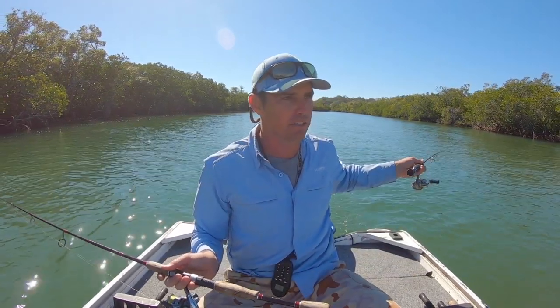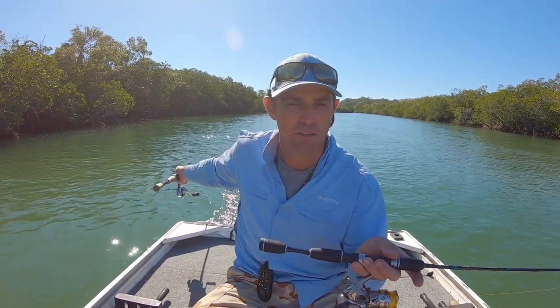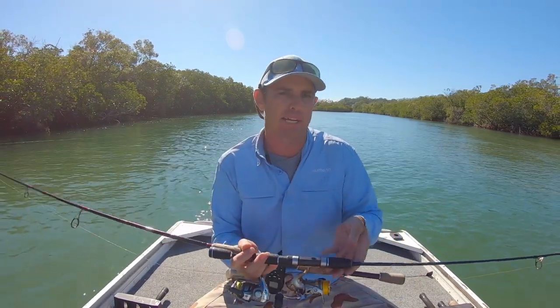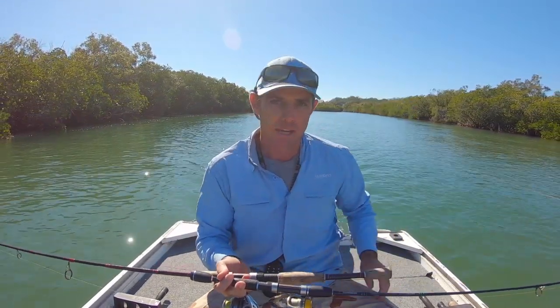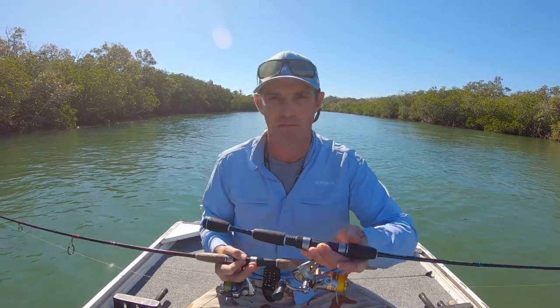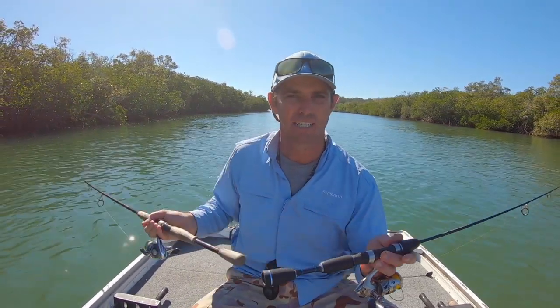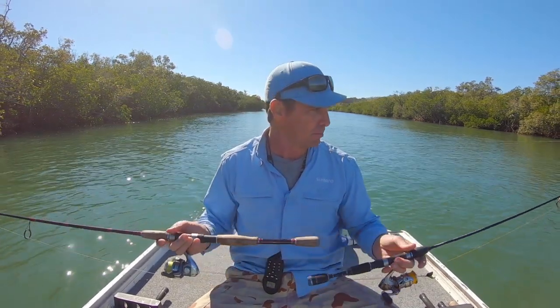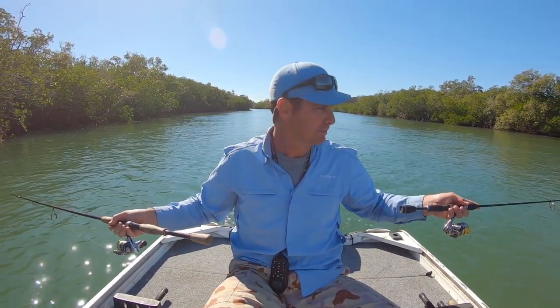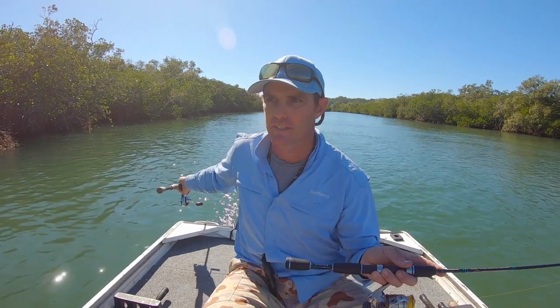Every couple of metres just drop your rod tip back and let your little floating lure — most of these are floating lures, these little shad profiles — float back up maybe half a foot or a foot off the bottom. Often if there's a flathead following it, that's when they'll grab it. It's one of the key moves when chasing flathead. You can just throw your rods in a rod holder and still get them, but for the most part I'll angle my rods down, have them offset, then drop the rod tip back and bring it back into action. It's a little more active and it definitely helps with your catch rate.